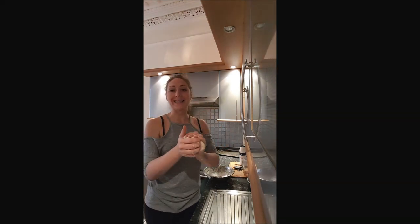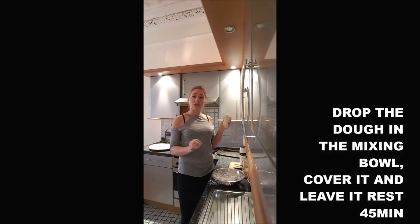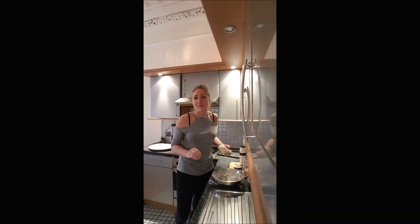Once your dough is quite elastic and not as sticky as at first, you just put it in the mixing bowl, you cover it, and you just leave it to rest 45 minutes.